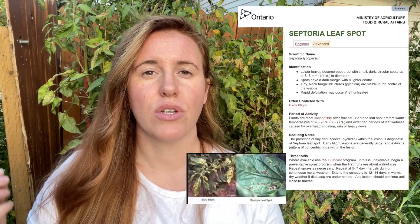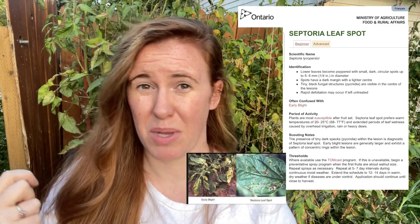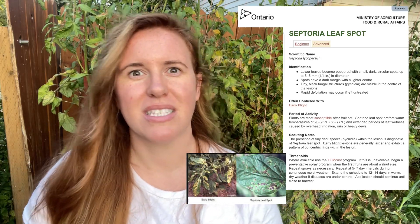Leaf spot blight is usually seen on just the lower leaves of tomatoes. The leaves can simply be removed and typically the rest of the plant is okay. Very rarely will it kill a plant or take out an entire crop, and mechanical removal is going to be your best friend in this case.